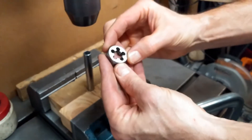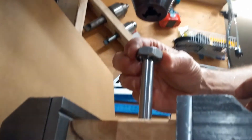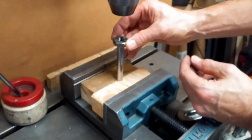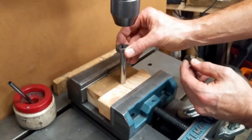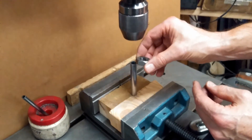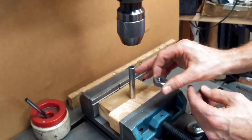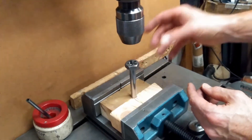We're going to use that flat surface with our die — put the flat side of the die against that, and that's going to hold the die perpendicular to the rod. The problem is when you start to run a die like this normally, it's very hard to make sure that it's perfect. It'll start even when it's a little bit crooked, and before you know it, you've got a really messed up thread.